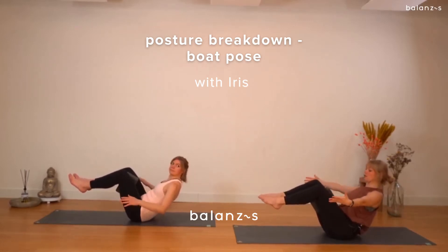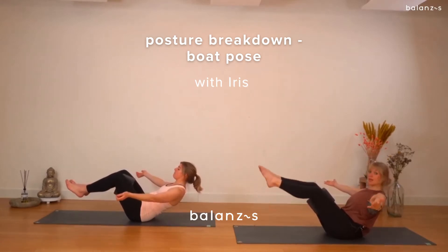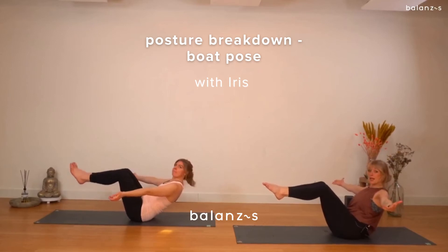So chest is open. If you want, you can stretch your legs out. I want to do a little variation where we're working the core a little. So from your boat pose, we're moving one leg down to the floor but no touching.